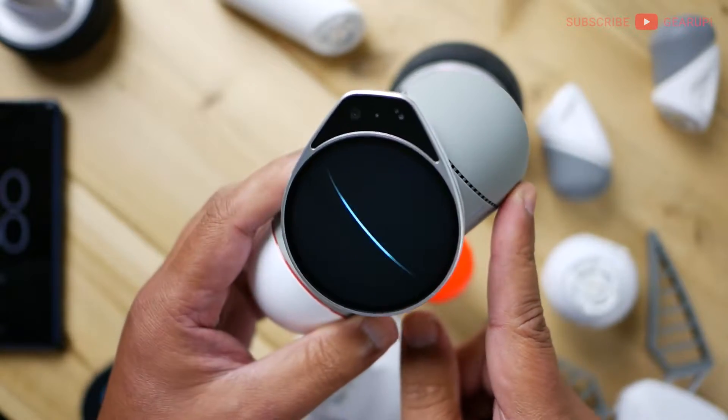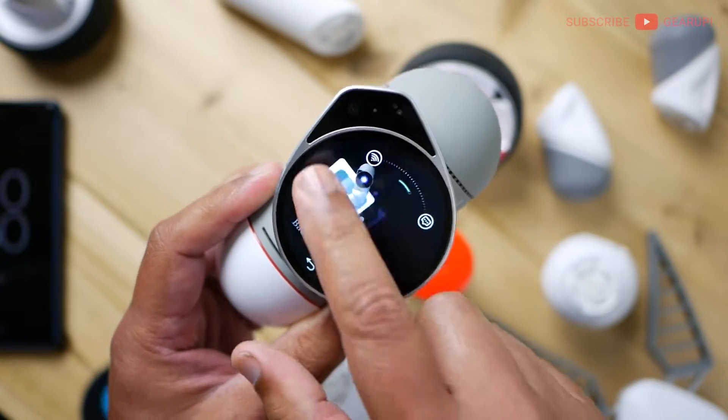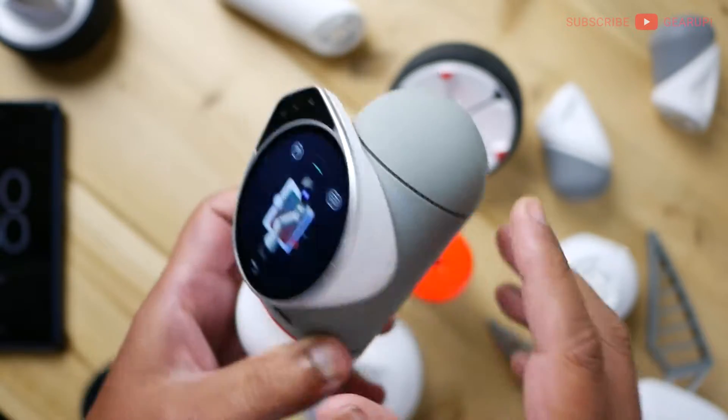It also has motion and gyro sensors in here for responding to touch and all that kind of stuff. The menu system is right here — swiping is really nice and fast. Awesome stuff.